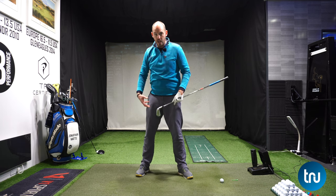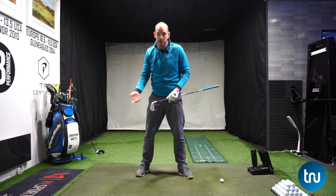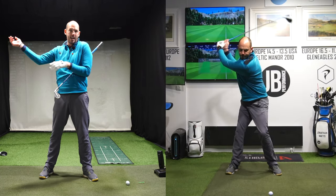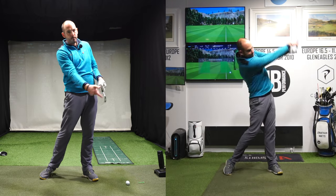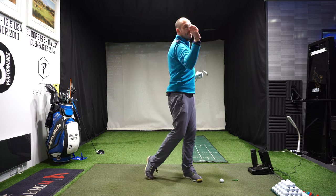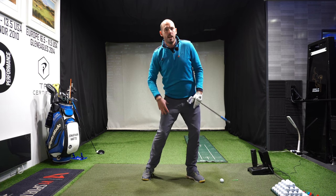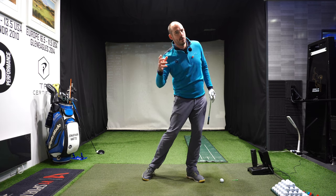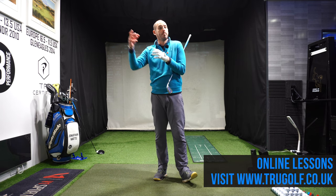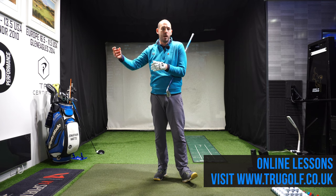At the start of the downswing it should be ground up — our legs first. So our legs would fire, then our core, then our chest, then our shoulder, elbow, hand, wrist, club — in that order. The same way as throwing a ball: you wouldn't get everything moving at the same speed. You'd get a part of the body fire and then slow down, the next part fire and slow down. The slowing down part helps the energy be passed onto the next part.